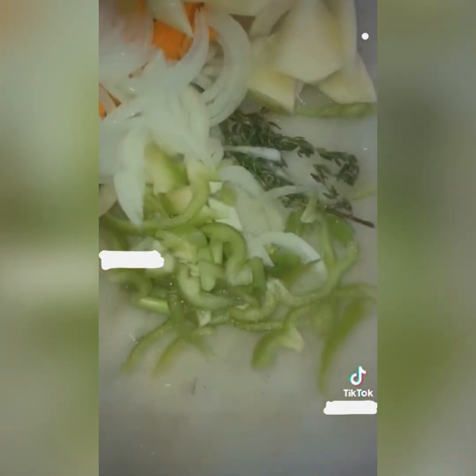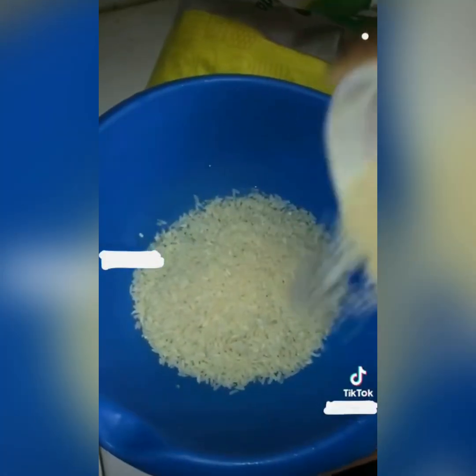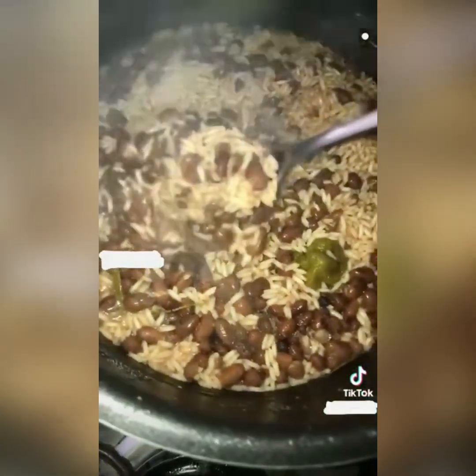Now I cut up my seasoning for going on the beef — Irish potatoes, carrots, everything. Then I wash my rice for going on the peas pot because the coconut milk is well boiled out. I add in the rice and stir in some pepper, some pimento seed, some thyme, everything in the pot.